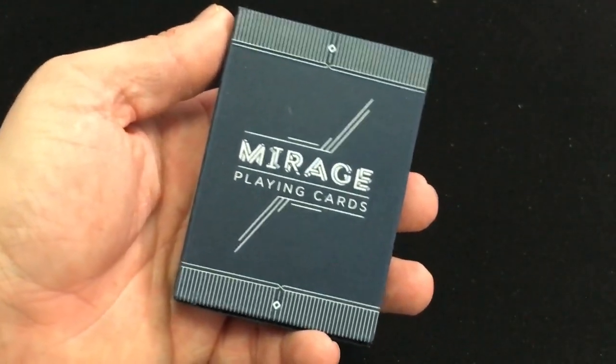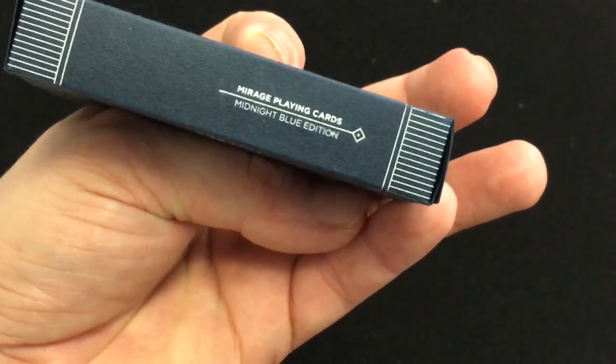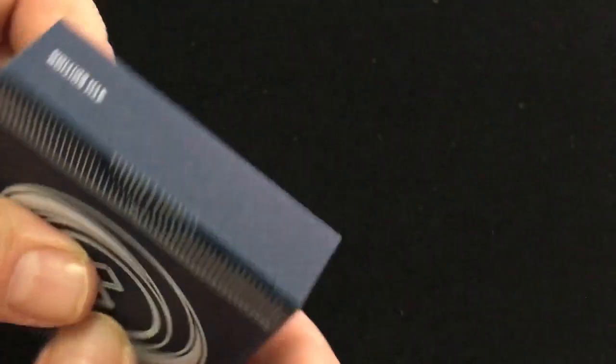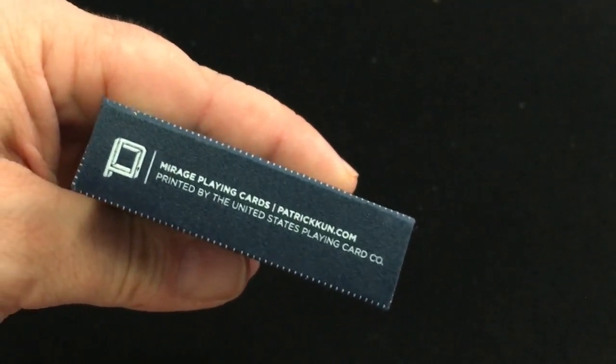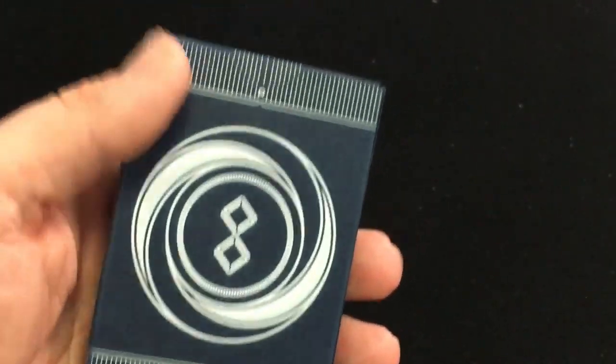Basically the same as what you've seen with the previous decks. It says Mirage playing cards. It says Midnight Blue Edition on one side, premium playing cards made in America on the other. Fourth edition on top, and on the bottom a little ad copy — check out his website, patrickcoon.com, to get these. On the back you see the back design.